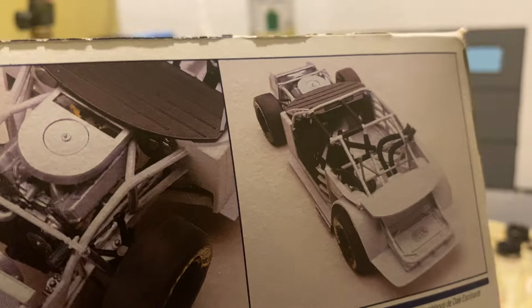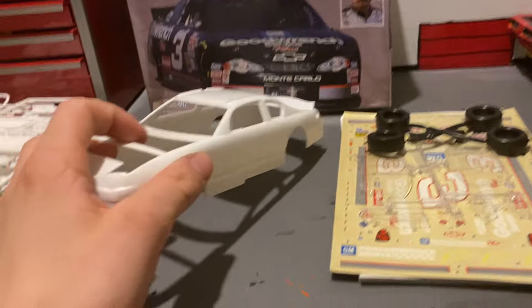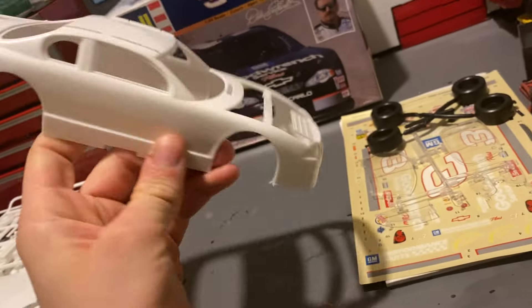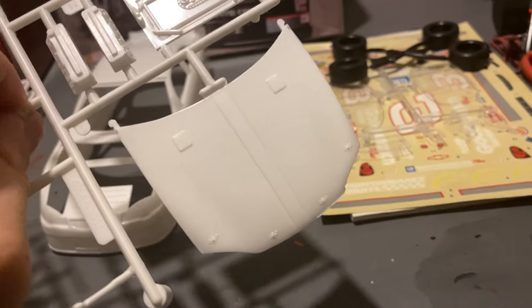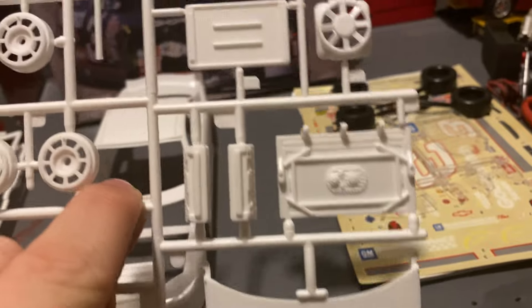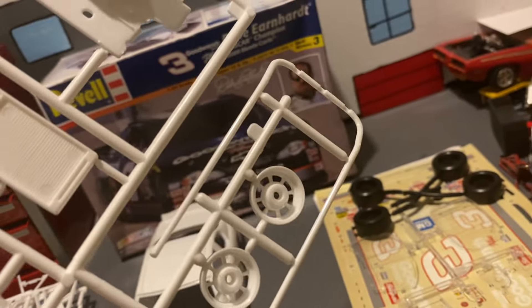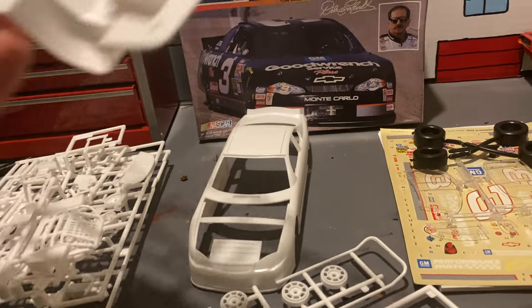So basically it's a mainly gray and black kit. Let's go ahead and get to the parts. We got the Monte Carlo body right here, then we got our hood. Cylinder heads, fill pieces, firewall, radiator, seat, back tires, roll bar piece.